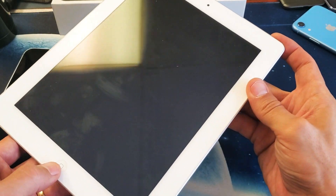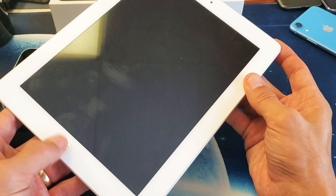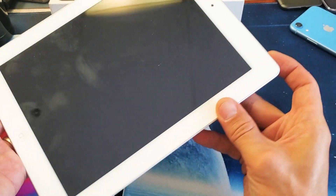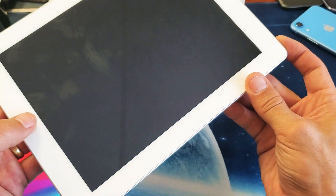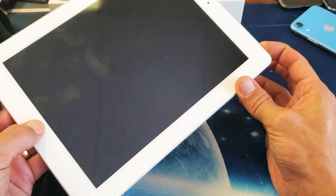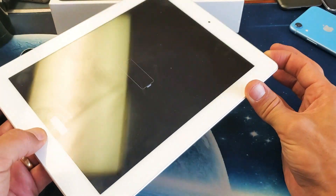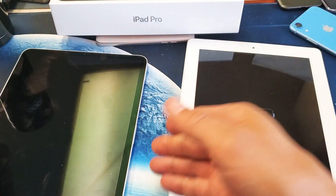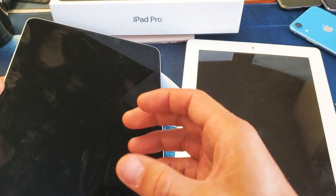Now if you have an iPad Pro that has a physical home button, what you need to do is press and hold two buttons simultaneously until you see the Apple logo. You want to press the power button and the home button at the same time — press and hold both buttons, do not let go until you see the Apple logo appear.